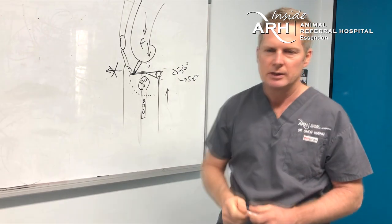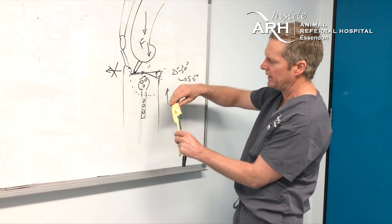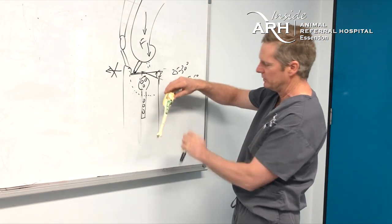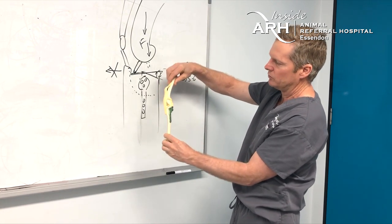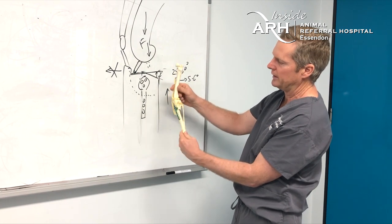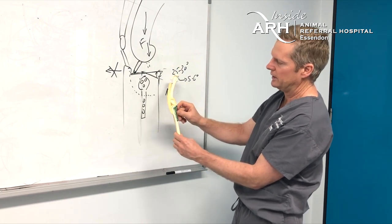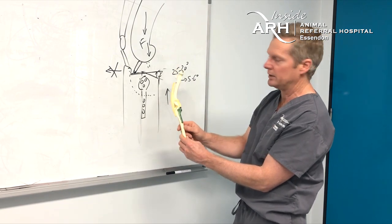On the bone model, we still have a cranial drawer sign but we don't have tibial thrust because of the leveled tibial plateau. This is an example of the plate and screws placed across the osteotomy site to stabilize the proximal tibia in a leveled position.